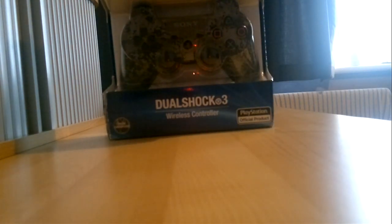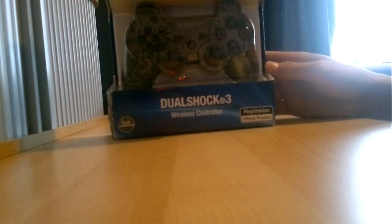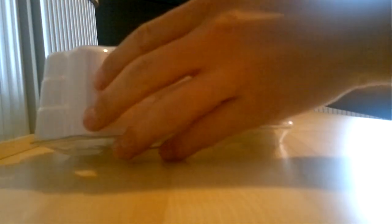I know it's a lot of money for a controller, but I had a modded controller before and it wasn't really that good — I only had like eight modes and it was pretty rubbish. So I'm gonna unbox this for you guys.